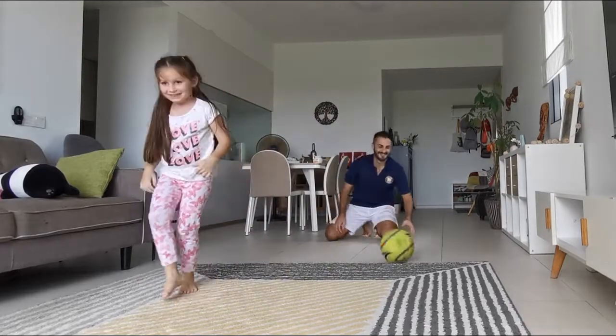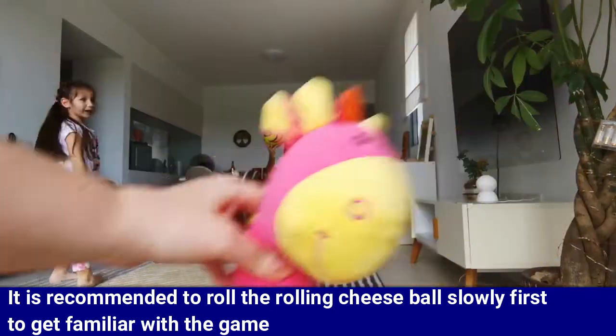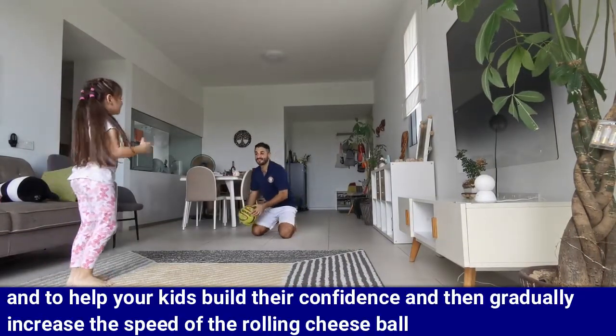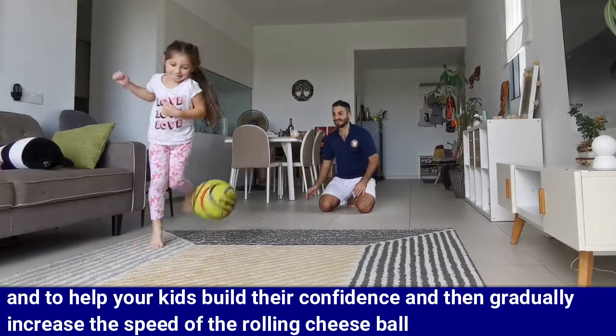Here are some key points to help you with the game. It is recommended to roll the rolling cheese ball slowly at first to get familiar with the game and to help your kids build their confidence, then gradually increase the speed of the rolling cheese ball.